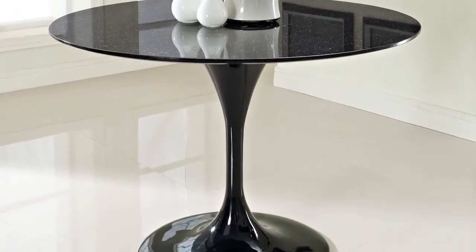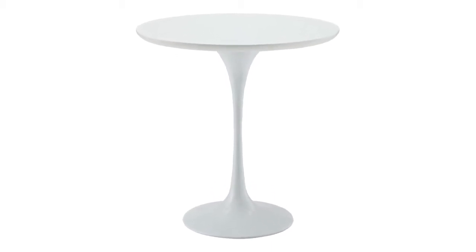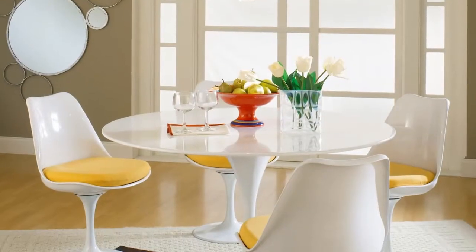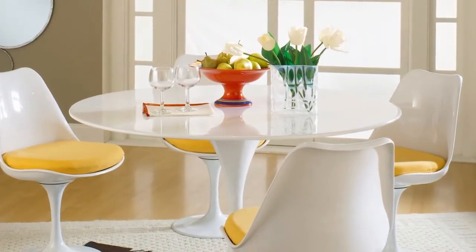Lippa's circular top is smartly paired with a slender pedestal base to give you the perfect conversational vantage point, no matter where you position yourself. Made of fiberglass with a scratch and chip-resistant finish, Lippa makes it easy to blend seamless organics without worrying about the hassles of maintenance.